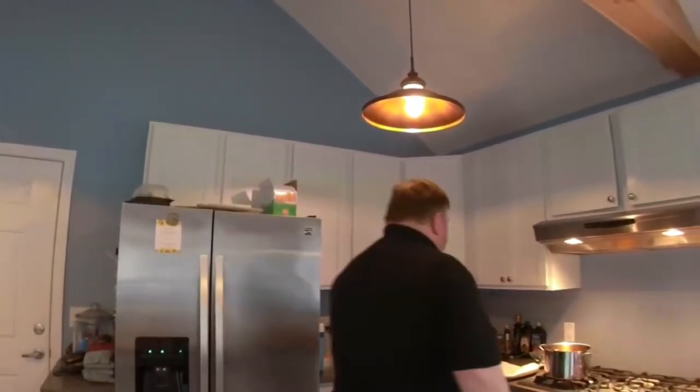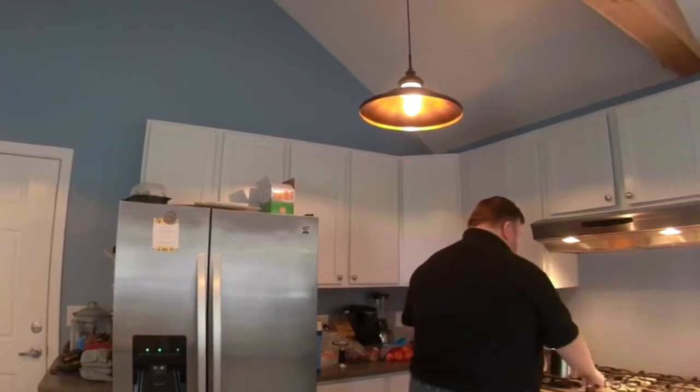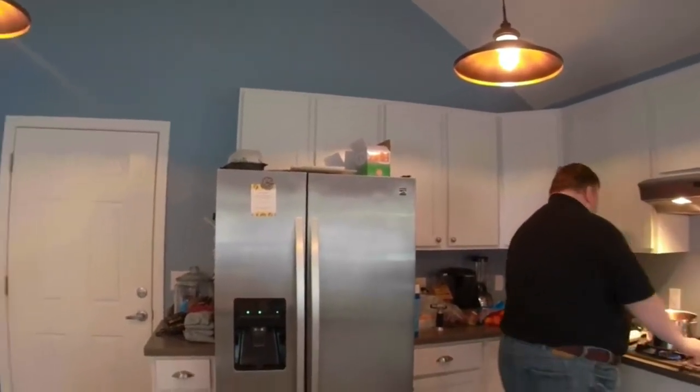We're going to use seltzer water, which is just sparkling water - some people use beer. I find seltzer water works just fine. If you don't have seltzer water, just use really cold ice water and let the flour sit for a little longer. Before I forget, first thing we'll do is turn on the cooking oil sitting in a pan over here, so that'll get up to temperature.